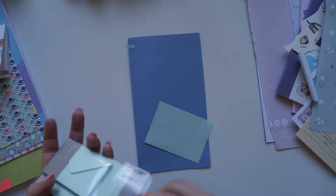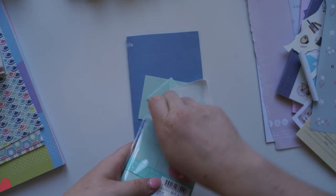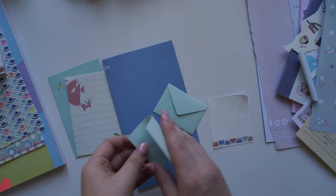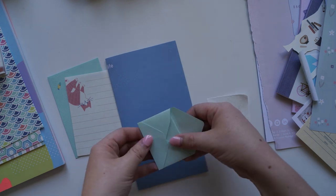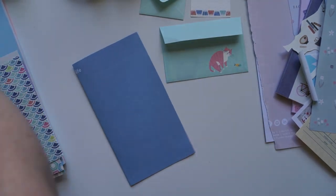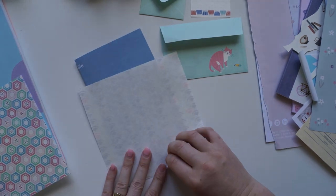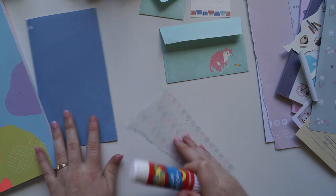I also want to challenge you guys to pick a colour and see if you can create an entire snail mail package using just that one colour. I'm also going to challenge Vivian from the Paper Letter blog to see if she can create an entire snail mail package only using the colour green. I've already asked her on Instagram and she said she's more than happy to join this little challenge, so I'm excited to see what she creates.